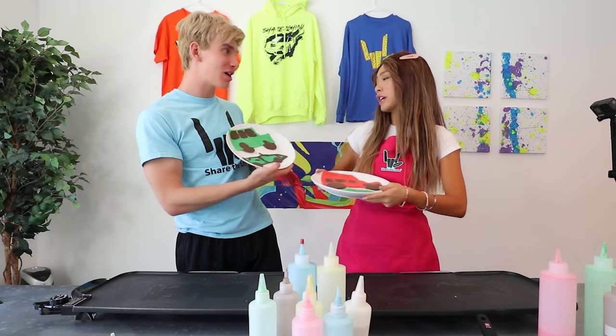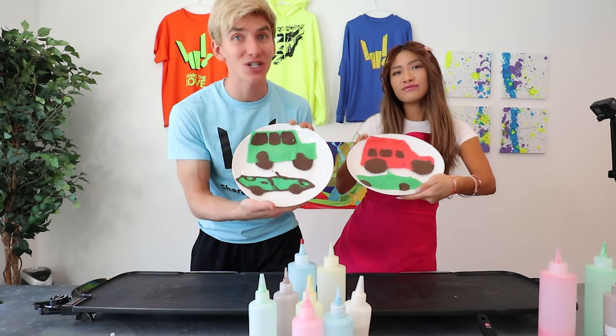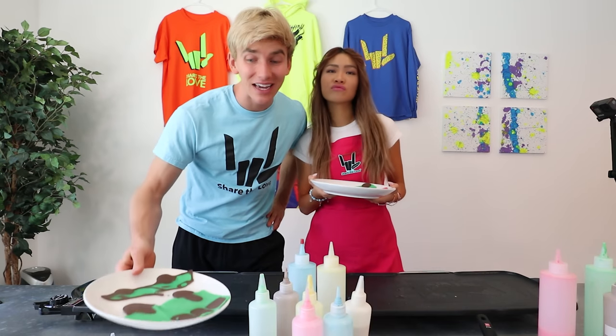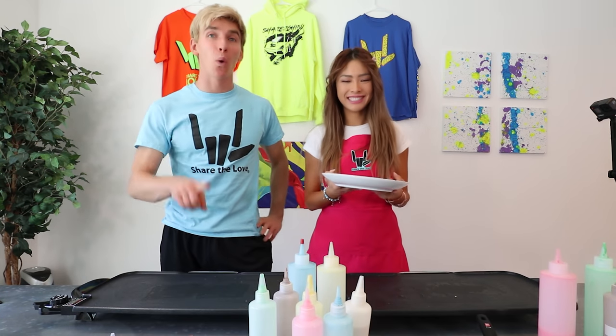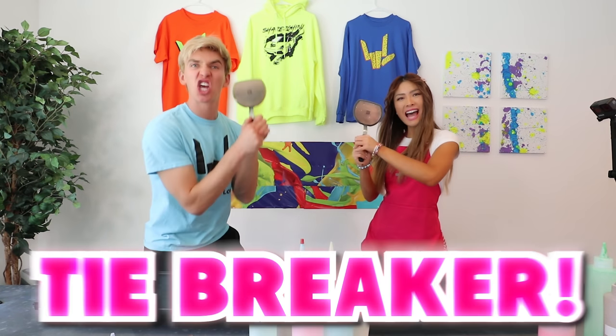I think I won this one. My colors are cooler. Stephanie's colors might be cooler, but my detail on the Sharerghini is actually really, really good. It looks like it's a tie game, so we're going to do one more round — a tie breaker!